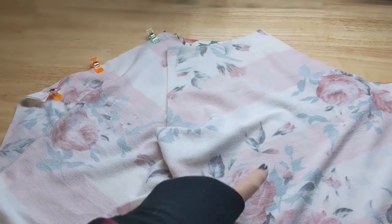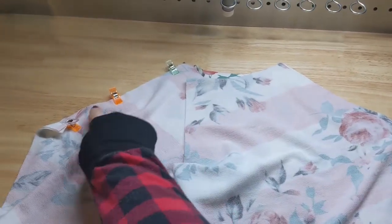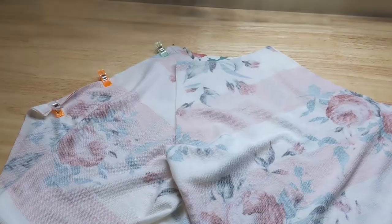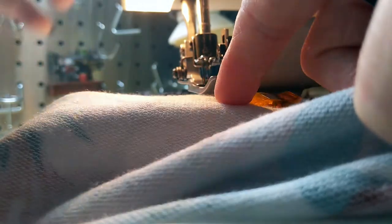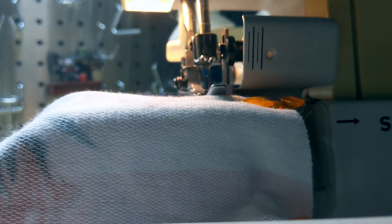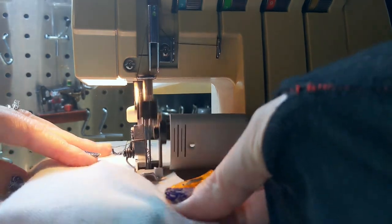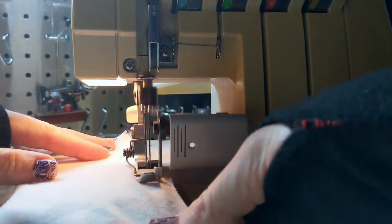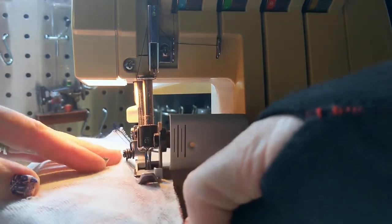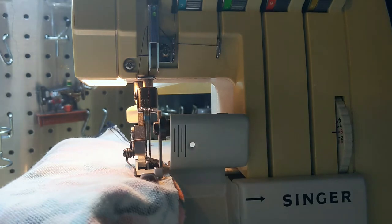When you have both sleeve pieces connected, you're going to want to sew down each side with a 3/8 seam allowance. Now we're at the serger. We're going to sew the sleeves at the 3/8 seam allowance to the front piece. You can also use your sewing machine for this. I just prefer to use a serger for knits, but that's a personal preference. Once you get finished with this one side, you're going to just repeat it for the other side, and then the front of your sleeves will be sewn together.